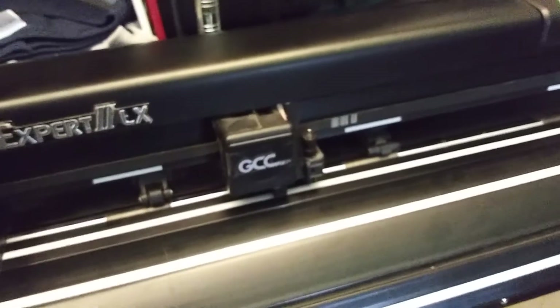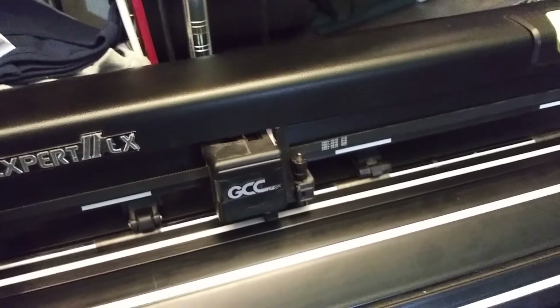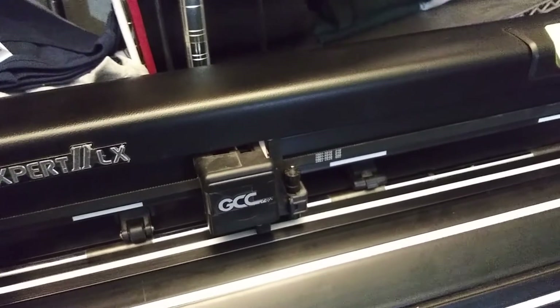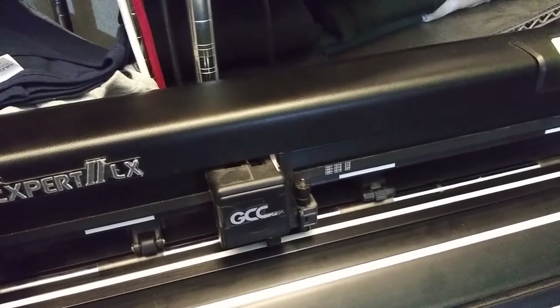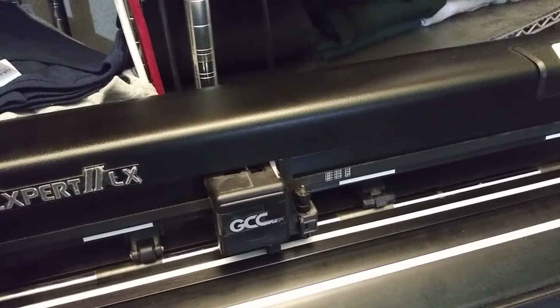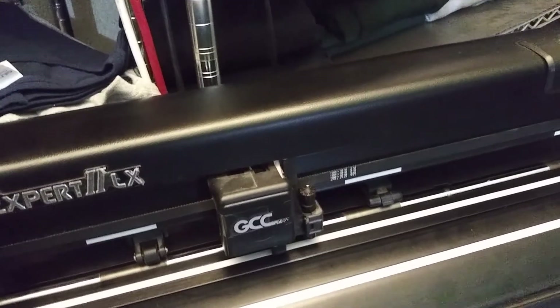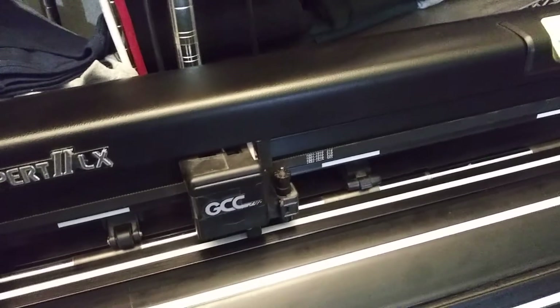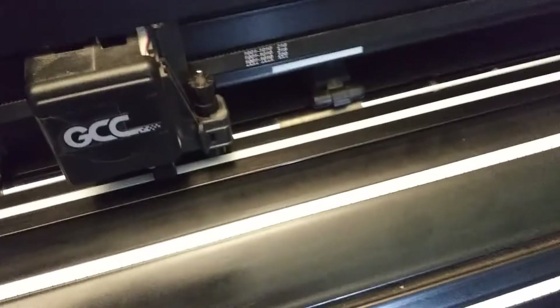If at any point during one of your jobs you notice that your blade is not cutting as sharp, that it's leaving behind some nicks — especially on tiny letters or figures or objects — then it might be time for you to replace the blade. It's a fairly easy process.